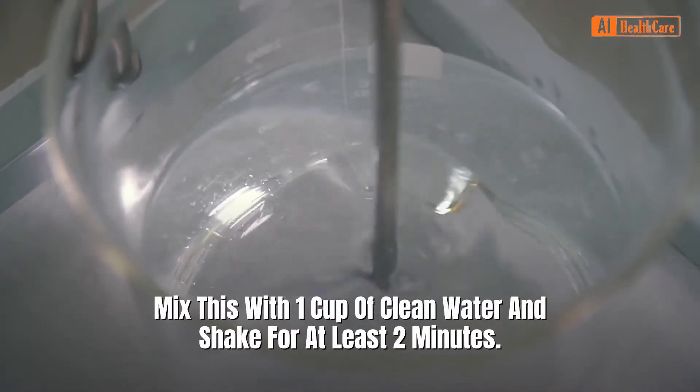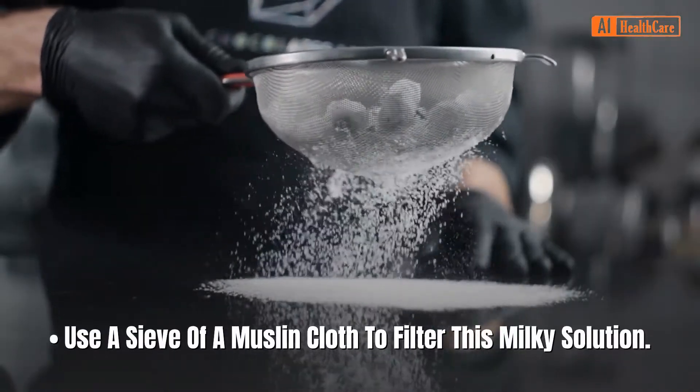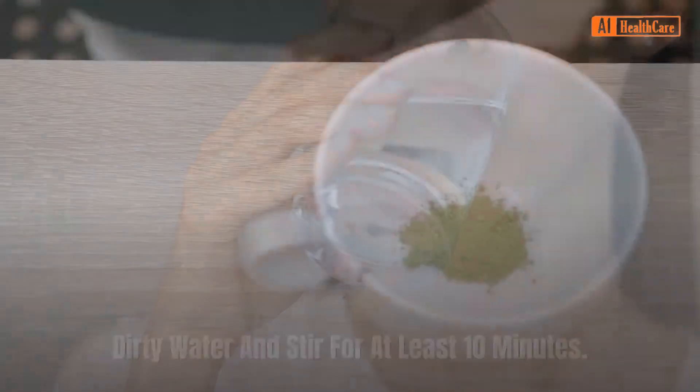Mix this powder with one cup of clean water and shake for at least two minutes. Use a sieve or a muslin cloth to filter this milky solution. This removes any insoluble materials. Add this filtered solution to one liter of dirty water.